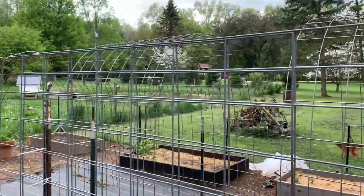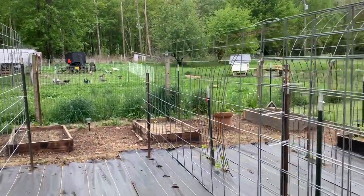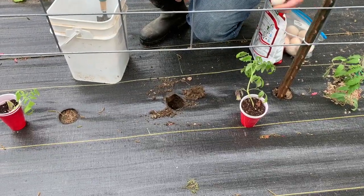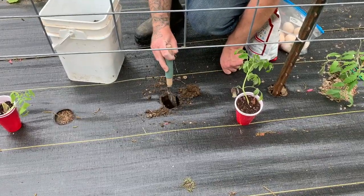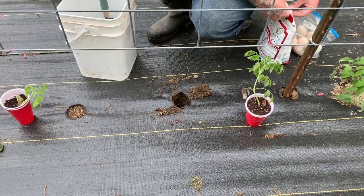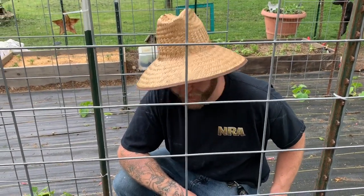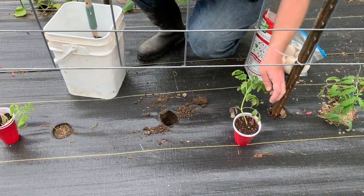We have ducks out there in our little makeshift pond — I don't know if you can see them. Super cute, but messy. And there's the egg. Drop an egg in a hole and give it a little break. Some people don't break it, but I've heard others say to break them because sometimes they don't break down, and when you pull your tomato plants up in the fall you could get a rotten egg — we don't want that.